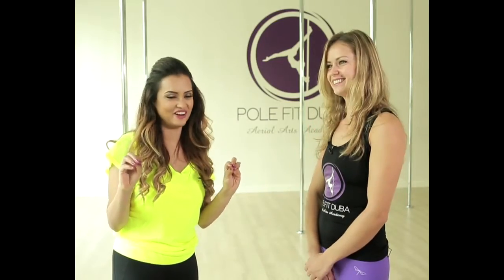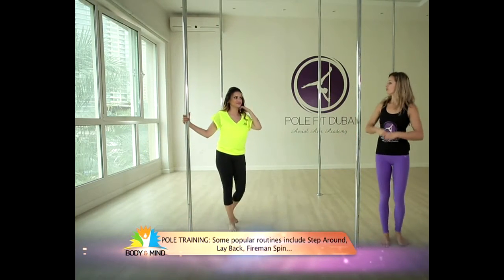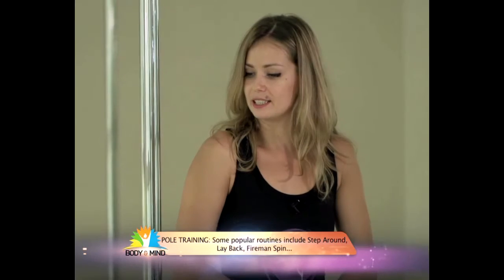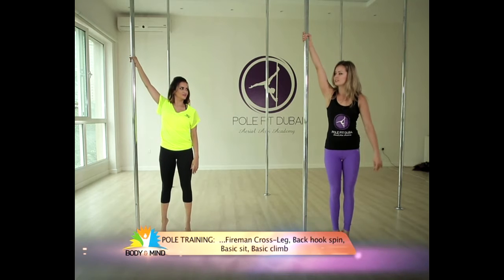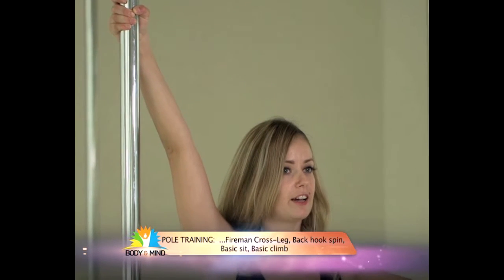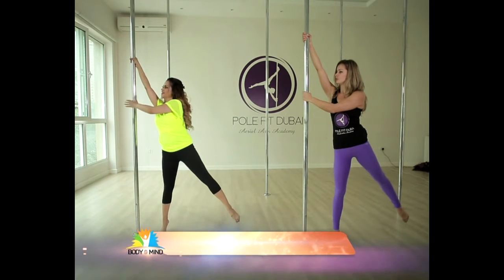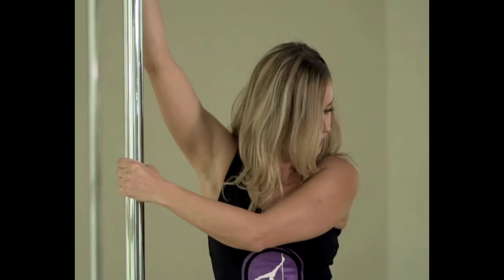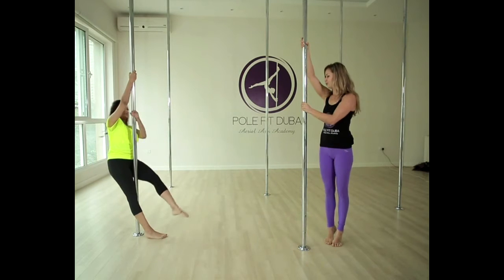I'm guessing I'm going for the beginners one today. Let's start with that and see how it goes. Okay, let's do it. We're going to start with the first exercise — the step around. We're going to stand next to the pole on your tippy toes. Lift your right hand and hold on the pole nice and high, arms straight. Lift your left hand to the side and lift your left leg up to the side. Now bring your left hand to the pole across your chest. We're going to bring your left leg around the pole in a circle and step all the way around.